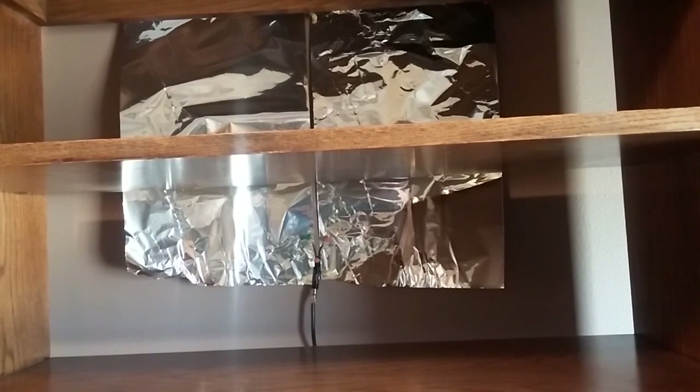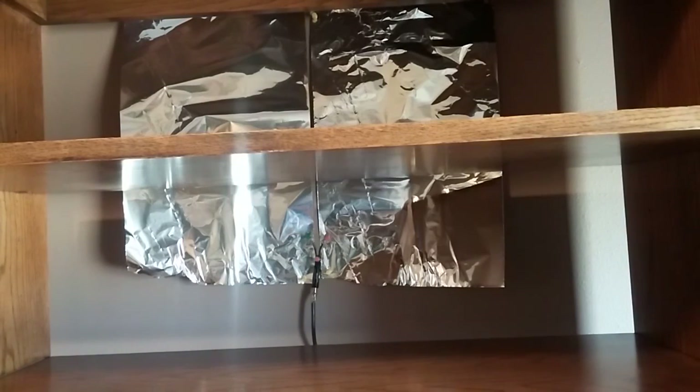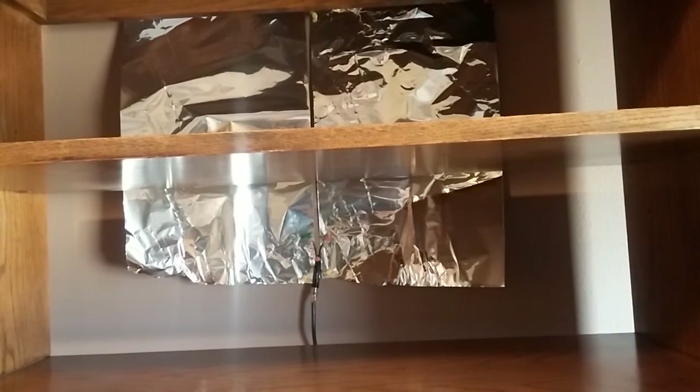This is an antenna we made out of aluminum foil. There are two strips of aluminum foil approximately 24 inches long and whatever the width of the package the aluminum foil comes in. These were taped onto the wall with a separation in between — you can see the separation here — so they're not touching.